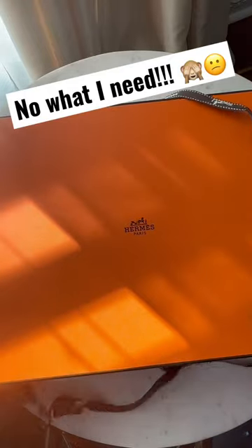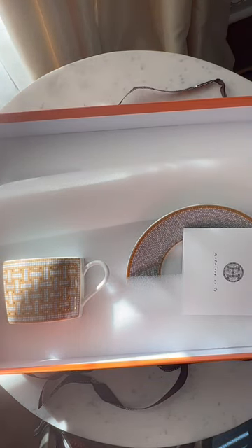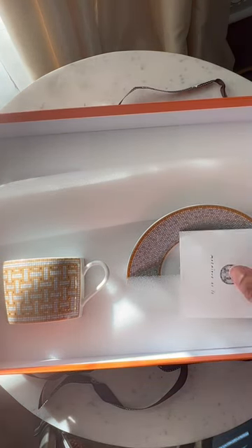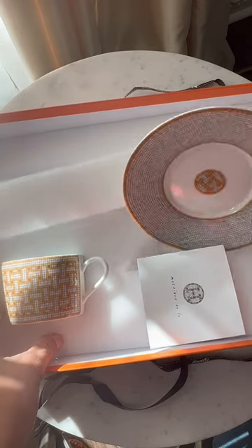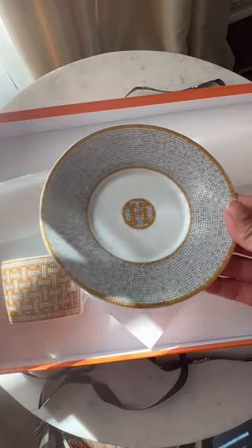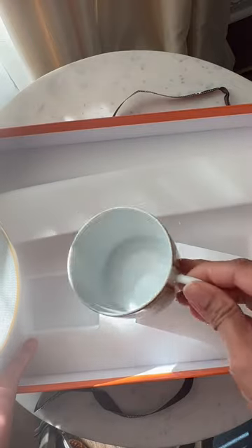Today this unboxing is from Arkames. You guys are gonna see what I have here — this is the tea set, so the cup and the saucer, which is this plate. Very beautiful, I love the gold accent, but